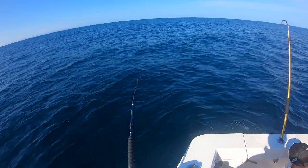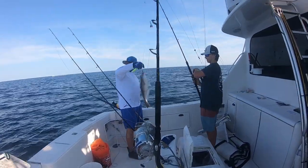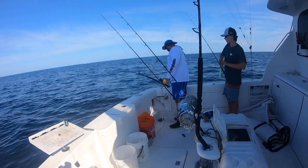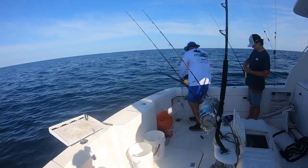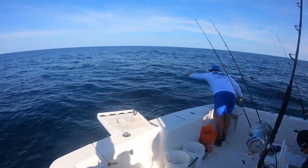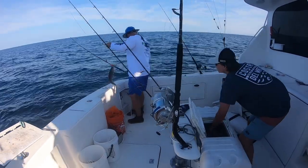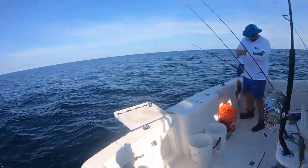We'll see that a lot when we're swordfishing too. Dude, look at that — that's a nice one! Good job, bub. That's perfect, good job dude! Oh, there you go Josh — that's a better one, he's fighting! Oh nice, bud! This would be cool if we load the bow with tilefish.